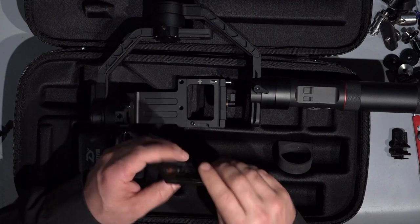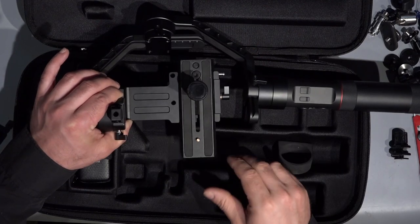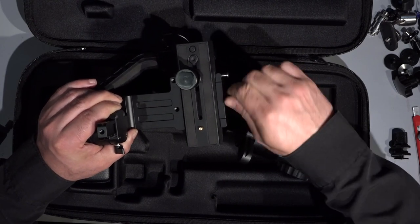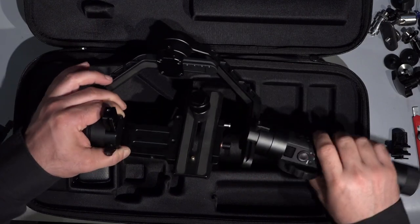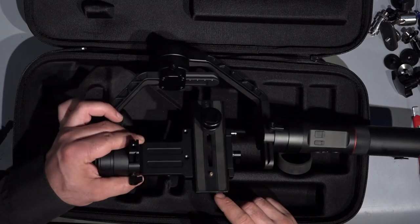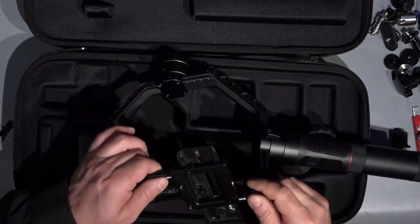Let's see what will happen if I use the Manfrotto base plate on the Crane 2. Really nice, absolutely nice. We can tighten it on the side and lock it absolutely — rock solid, I really like it. And even with this really big Manfrotto base plate it can still turn. I still have one and a half centimeters of clearance. I think this will work.